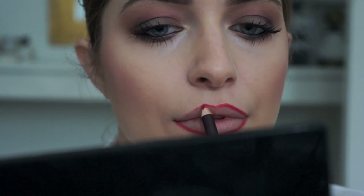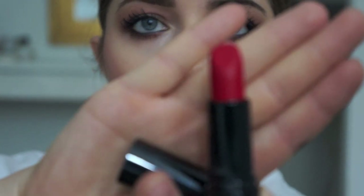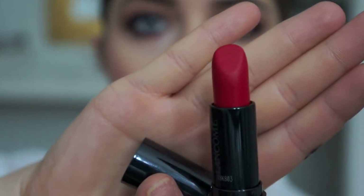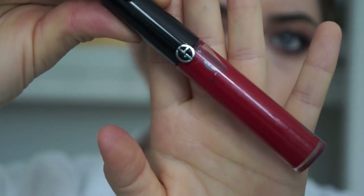Now I'm going to line my lips using my Laura Mercier lip pencil in Warm Poppy. My favorite classic red lipstick at the moment is Red Oak by Lancôme. The gloss I'm using is by Giorgio Armani in shade 400 — I really want those super glossy red lips.